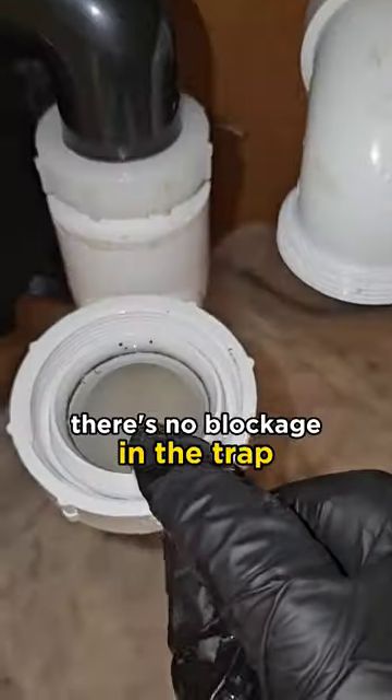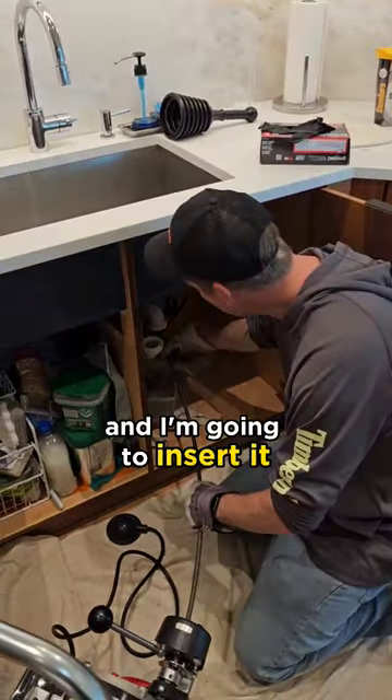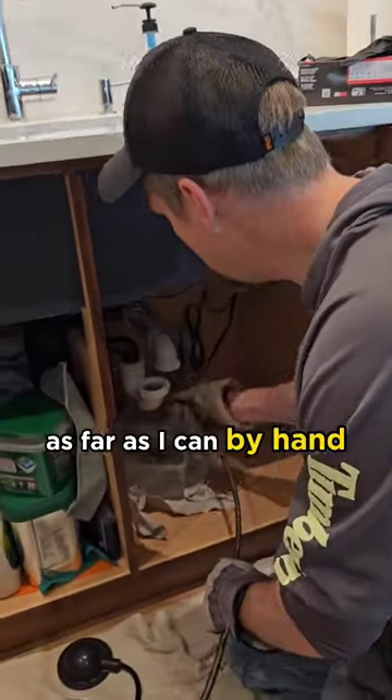You can see inside of there — there's no blockage in the trap, which means it's further down the pipe, which means we have to snake it. I'm going to take my cable and insert it as far as I can by hand into the pipe.